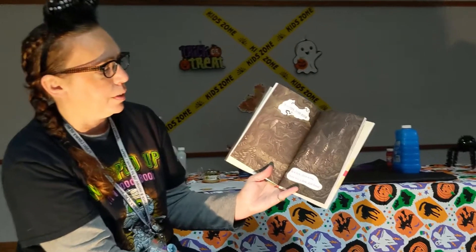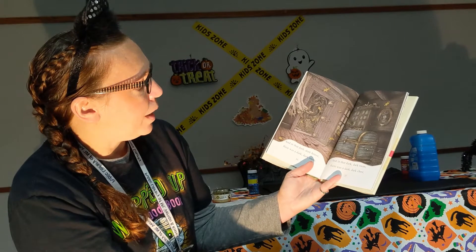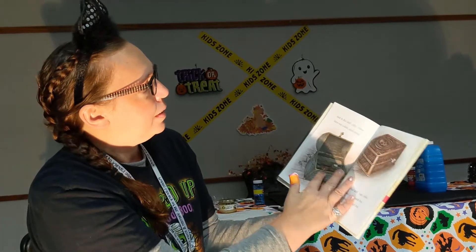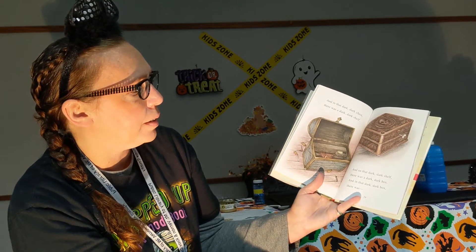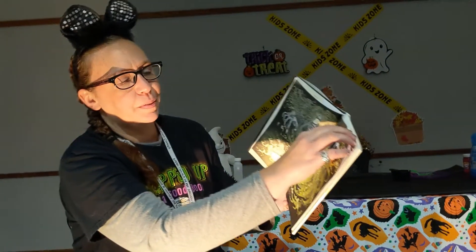In a dark, dark wood, there was a dark, dark house. And in that dark, dark house, there was a dark, dark room. And in that dark, dark room, there was a dark, dark chest. And in that dark, dark chest, there was a dark, dark shelf. And on that dark, dark shelf, there was a dark, dark box. And in that dark, dark box, there was a ghost. I think that was it — that was a very quick little spooky story. I hope you enjoyed it.